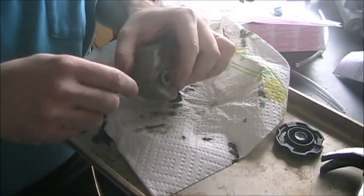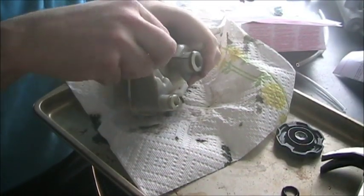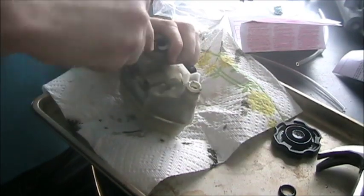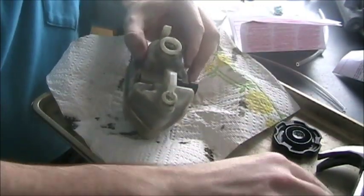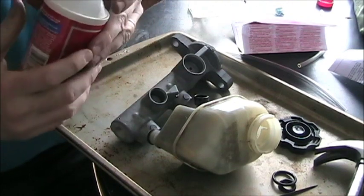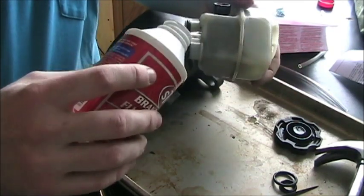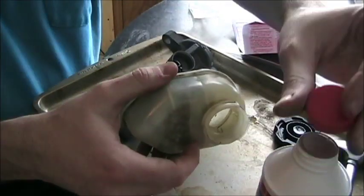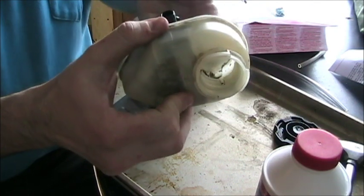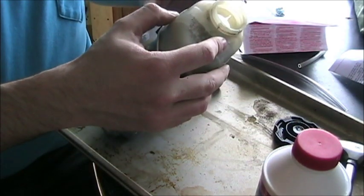Now we're just going to take these little rubber seals off the old reservoir — we have new ones with our kit — and that'll allow us to clean underneath here since this thing is pretty dirty. Now we're going to wipe the whole thing down with some paper towels and clean out the inside as best as we can. We're going to take a little bit of brake fluid and drip it on these seals just a bit so they don't scuff themselves as they go on. Always use new brake fluid when doing brake work — the old stuff likes to absorb water and pretty much just becomes useless. Always use new stuff when doing things like this.